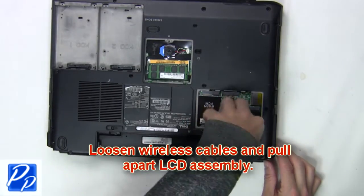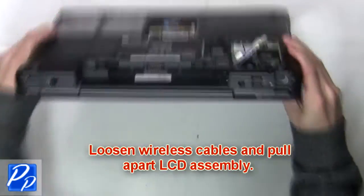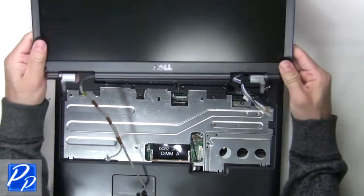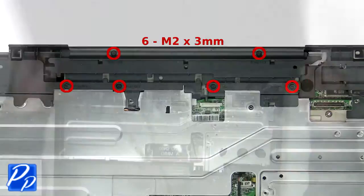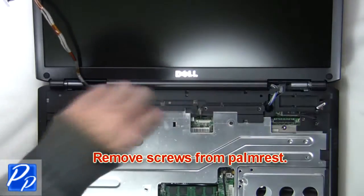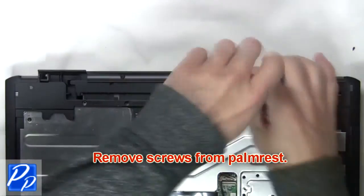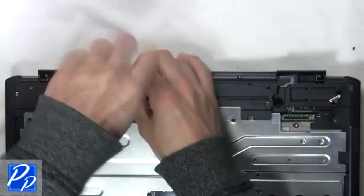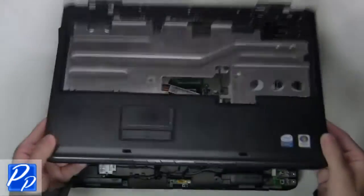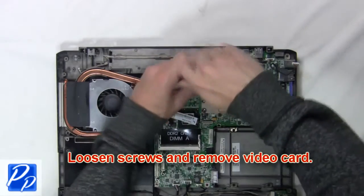Now loosen the wireless cables and pull apart the LCD assembly. Unplug and remove the palm rest from the base. Next, loosen the screws and remove the video card.